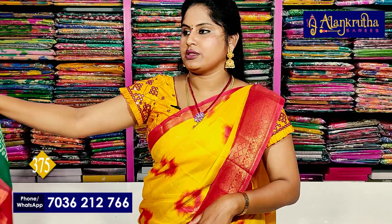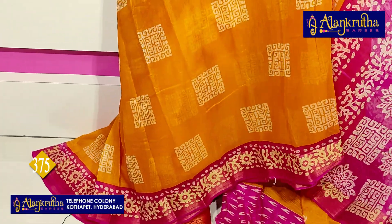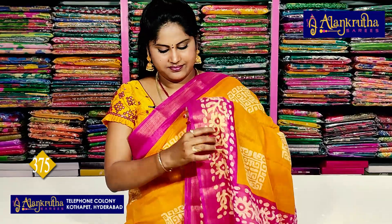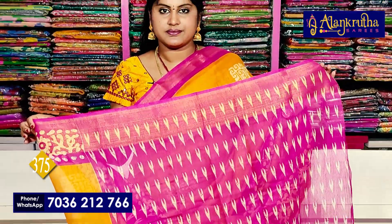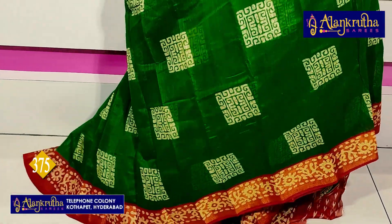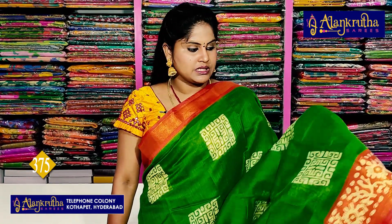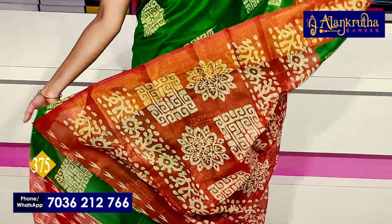Next, yellow with pink — pallu and blouse. Next, maroon with green. Just take a screenshot so you don't get color confusion while looking. Screenshot it and the saree will be yours. This is the pallu and contrast blouse.